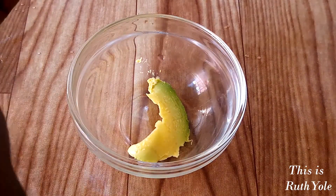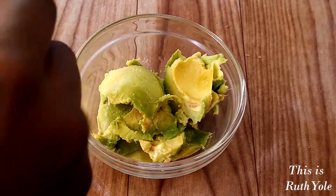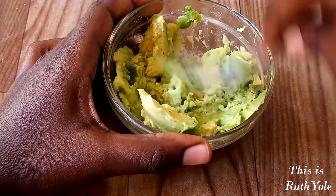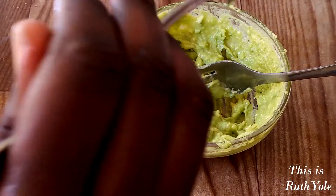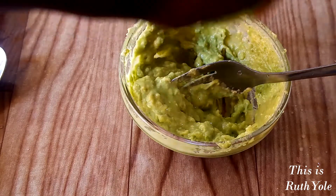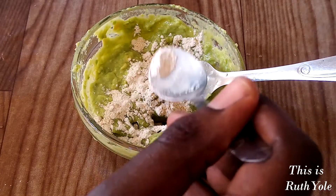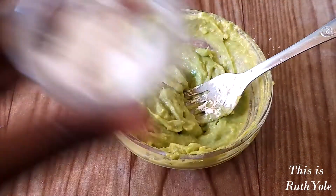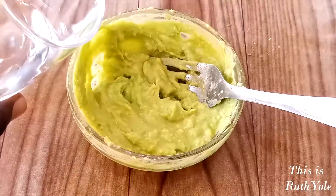Meanwhile, make the avocado dressing. Combine the avocado, lemon, oil and garlic powder and mix with a fork till smooth. Add a little water to thin the dressing.